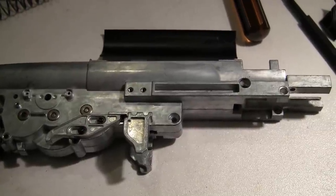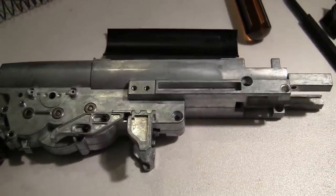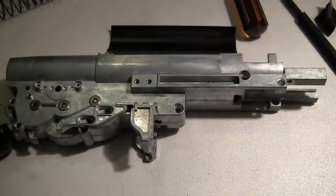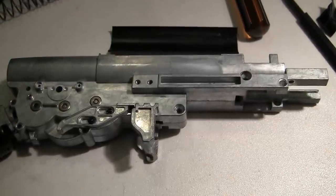Hey YouTube, this is a look inside the ICS-M1 Garand. Mine quit out on me at a game a week or so ago, which is kind of a bummer, but shit happens.